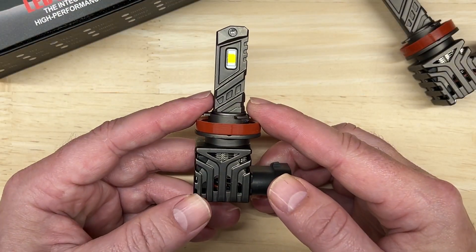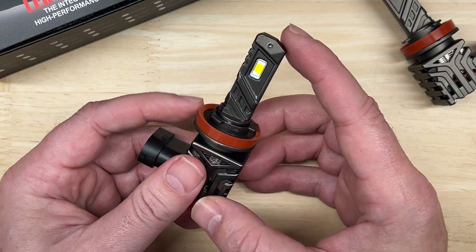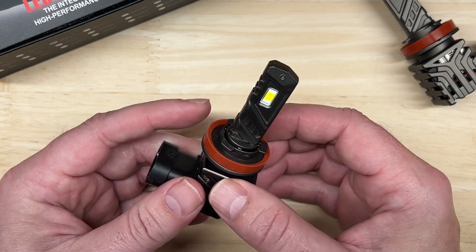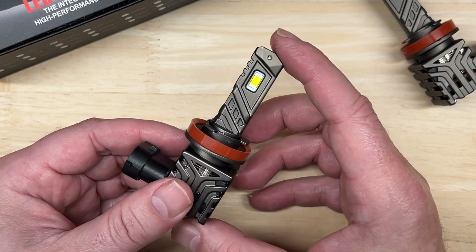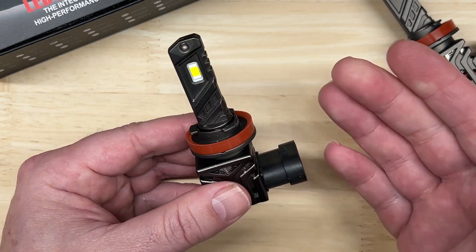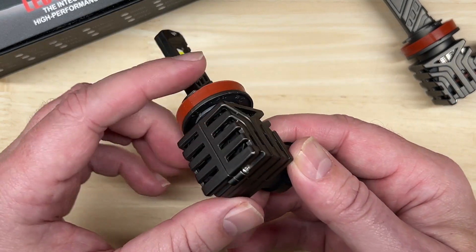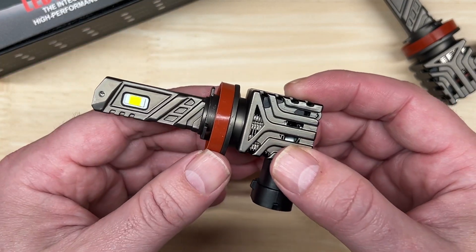Let's start with the published specifications: 55 watts each, 10,000 lumens each, a color temperature of 6000K. The chip is unknown — I couldn't find a listing on what the chip was. It has an IP rating of 68, an hour rating of 50,000. It does have an adjustable collar with the included wrench. It is fan-cooled and has an internal driver, making it an all-in-one type of unit.